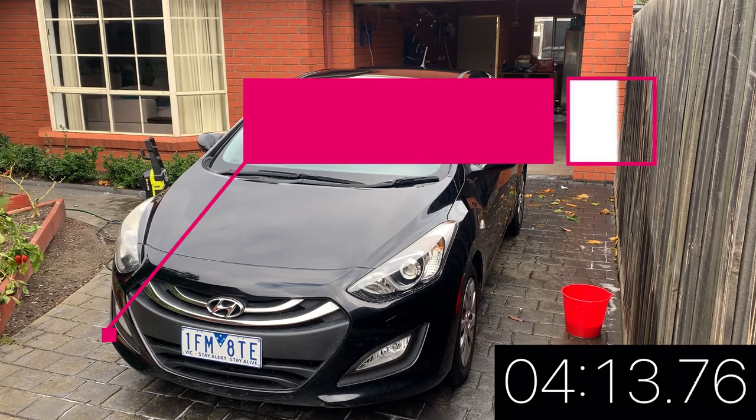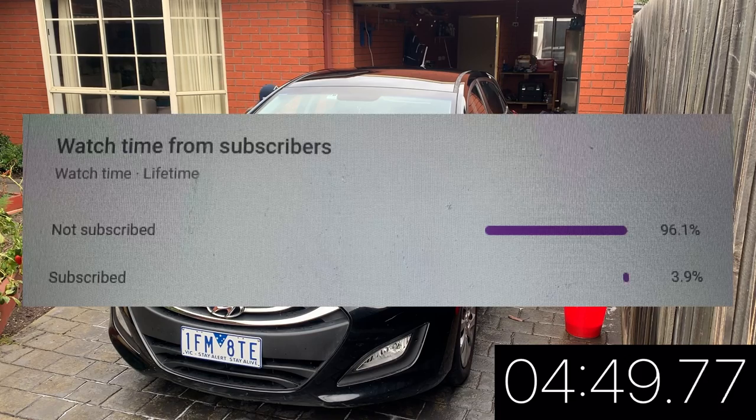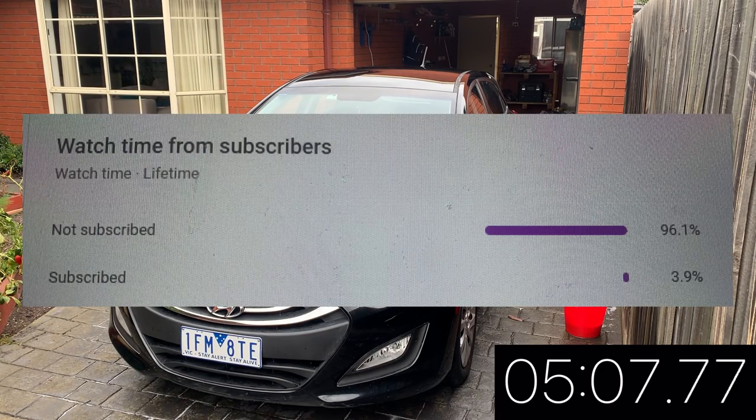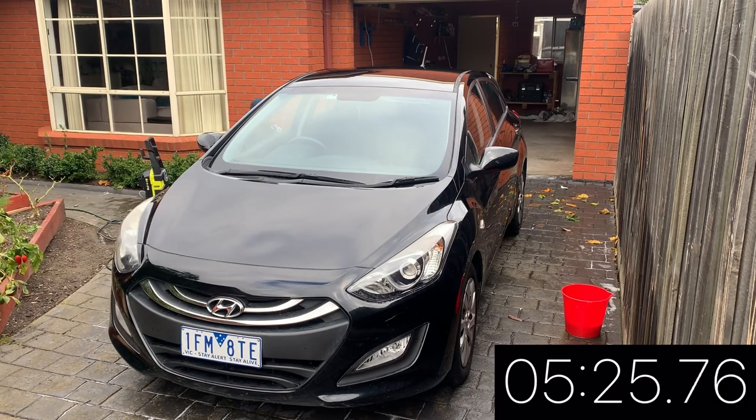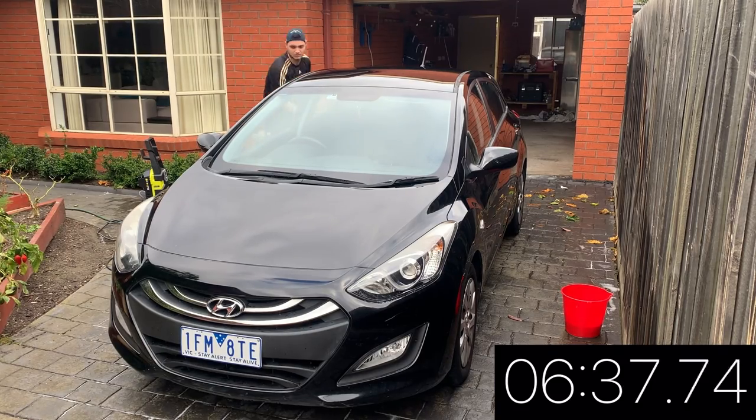Also guys, if you are new here, can you please hit that subscribe button? Only 3.9% of you are subscribed, so let's bump that up. What I will say is that it did make taking the excess wax with my microfiber cloth a lot easier than when it is applied by hand.